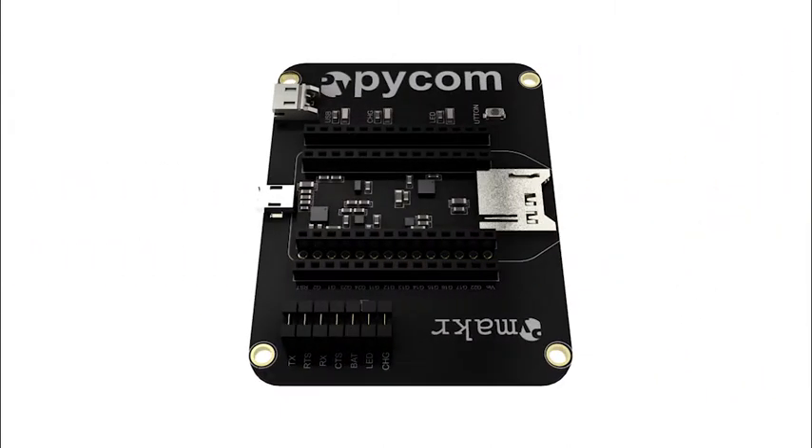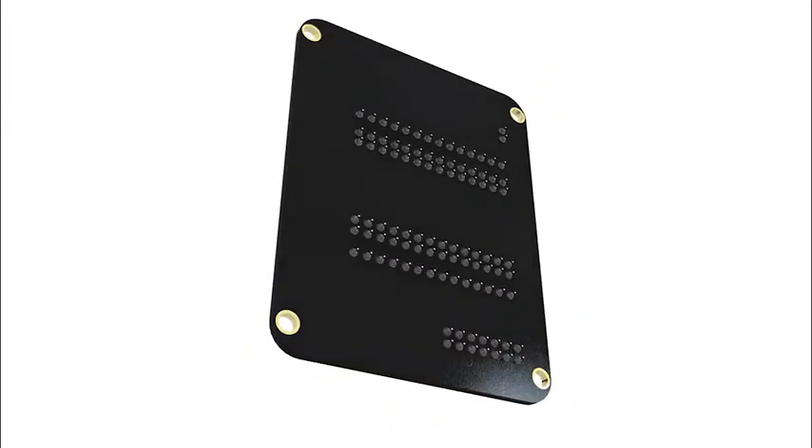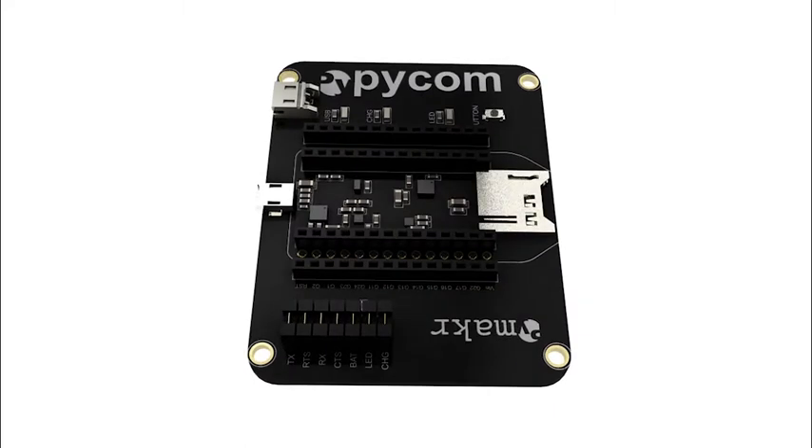Now we move on to our expansion boards. This is the base expansion board, which enables you to connect your module via USB to your computer to begin prototyping. You can connect a LiPo battery and insert a microSD card, amongst many other features.